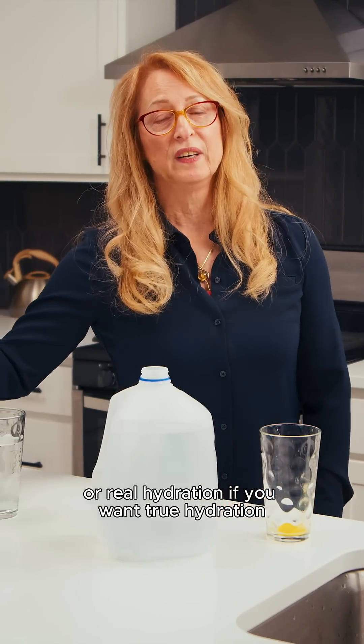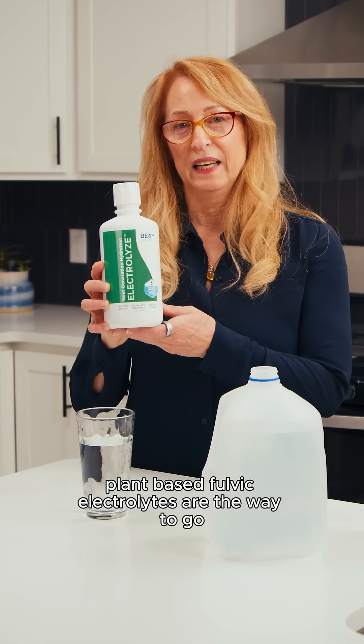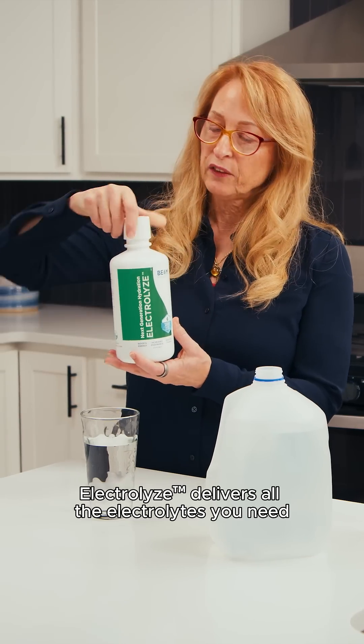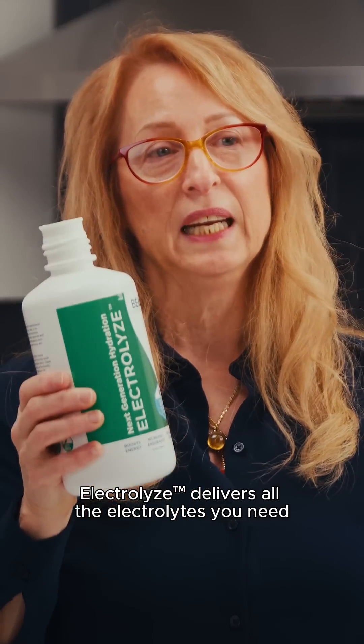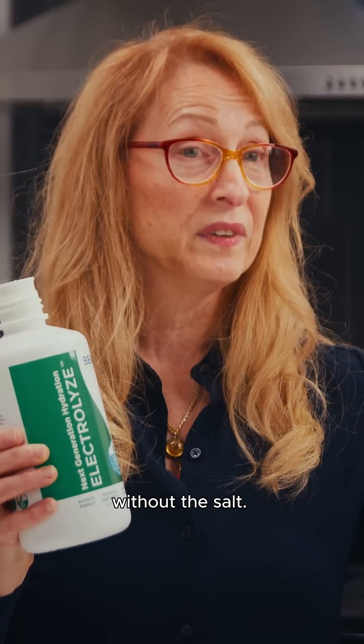If you want true hydration and electrolyte replenishment, plant-based fulvic electrolytes are the way to go. Electrolyze delivers all the electrolytes you need in the natural ratios that your body needs them, without the salt.